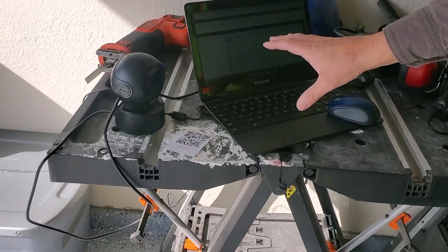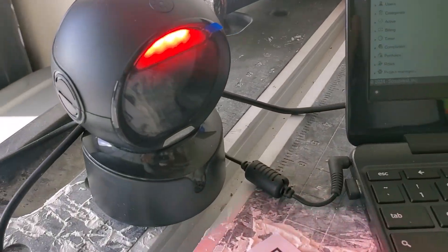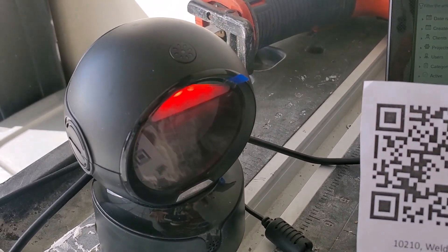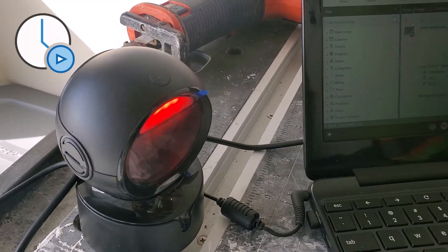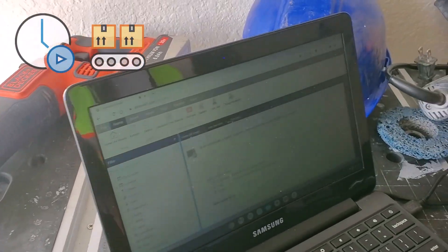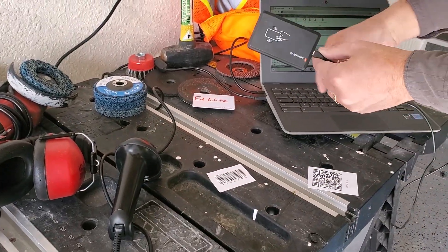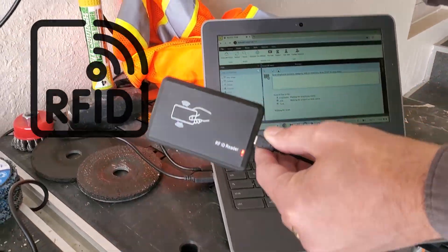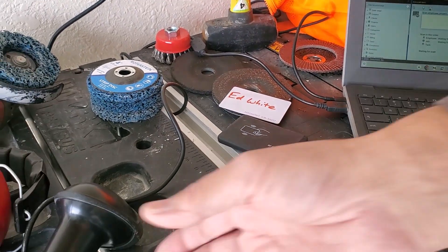On this Chromebook, I have a traditional QR code scanner, so you can simply pass the QR code in front of that, and that would start and stop a timer or deduct stock from inventory. Over here, I have an RFID proximity reader with RFID tags. They're really simple for starting and stopping timers quickly.